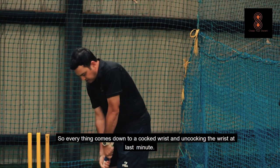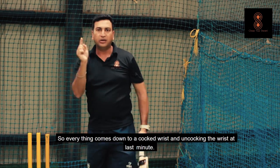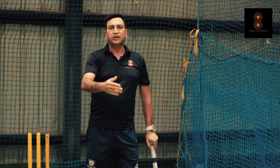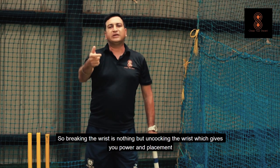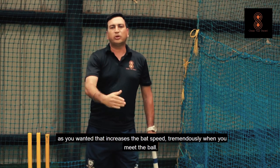So everything comes down to a cocked wrist — you uncock it at the last minute. And that is what you hear on TV saying breaking the wrist late. Breaking the wrist is nothing but uncocking the wrist, which gives you power and placement as you want it. And that increases the bat speed tremendously when you meet the ball.